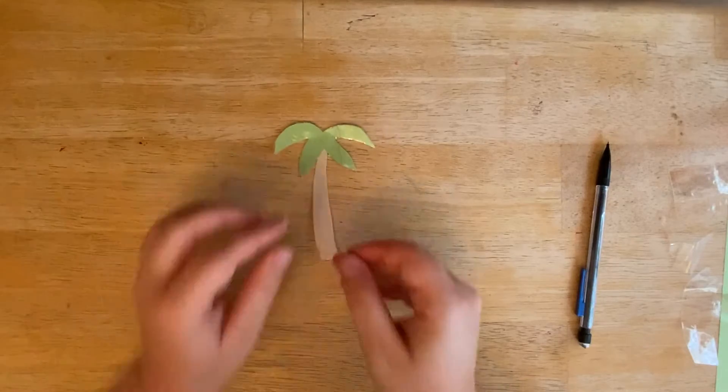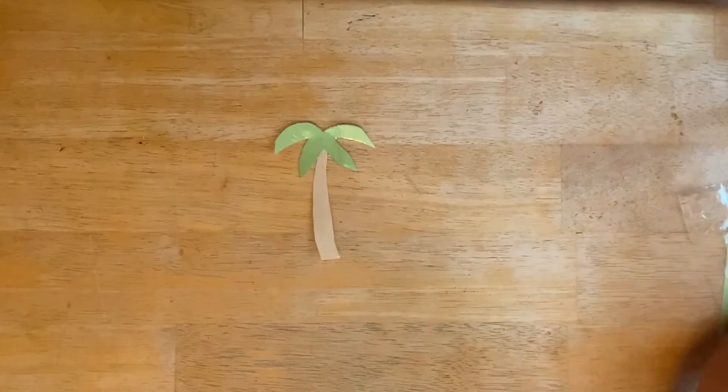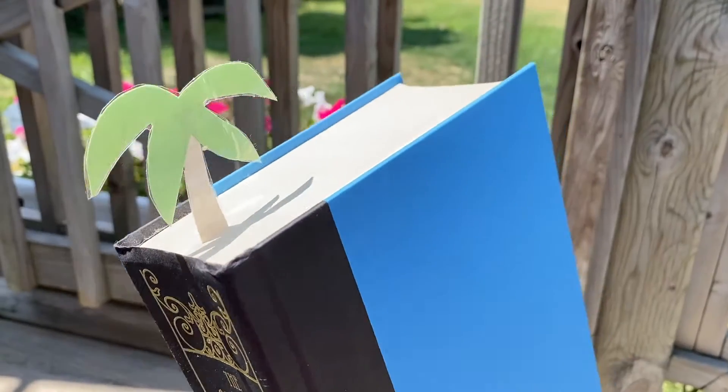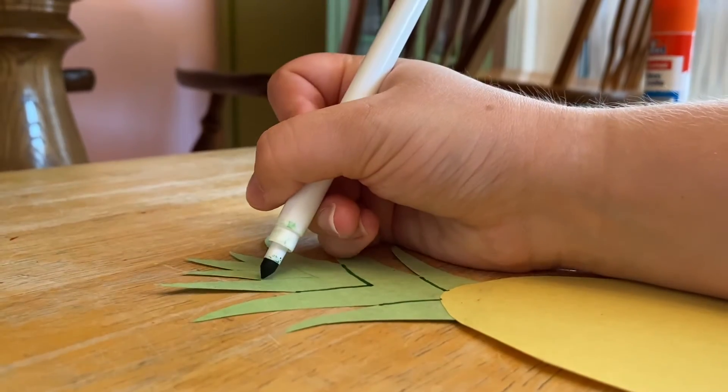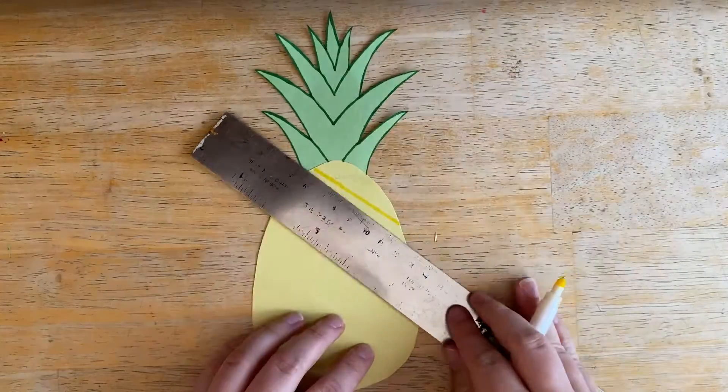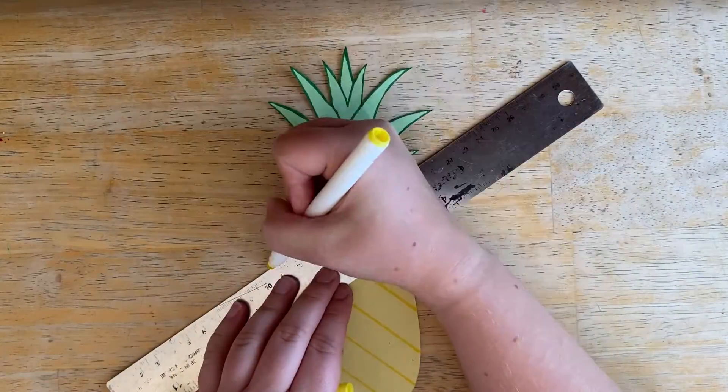And there you have it! Easy as that, you have your very own handmade bookmark. You can make these bookmarks as big or as small as you want. Here I'm making an even bigger one in the design of a pineapple, and I'm also using some markers to add some details to the design.